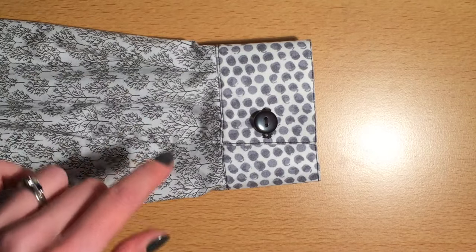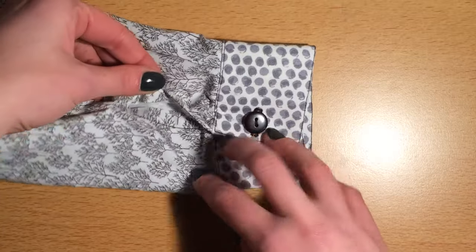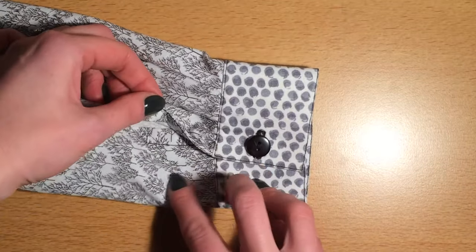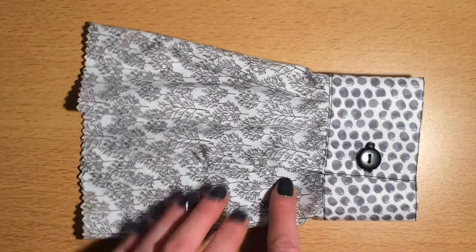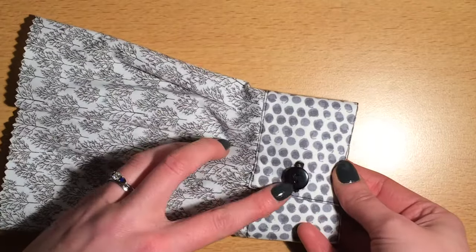Hi there, I'm going to show you how to create a sample of a shirt cuff which will have an opening finished with a continuous lap. This is just one method of finishing the opening on a shirt cuff. What you'll end up with is part of a sleeve, a cuff, a machined buttonhole and a sew-through button.